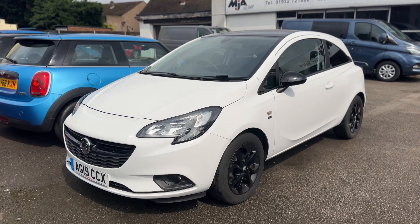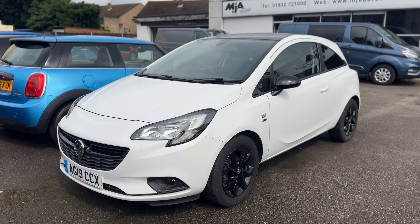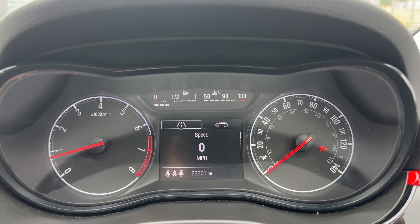Here we have the Vauxhall Corsa 3-door on a 19 plate. I'm going to hop inside the car first of all and run through just a few of the controls.